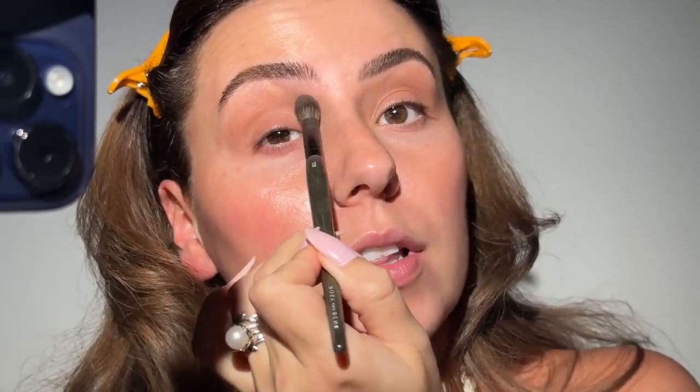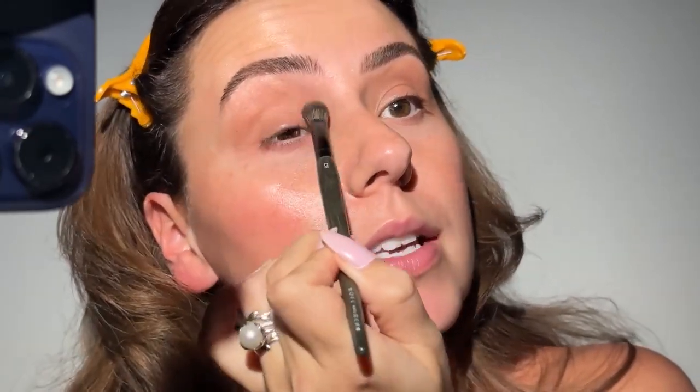We're not going to use any kind of eyeshadow primer with this, and the reason is most eyeshadow sticks are going to dry down. The same thing goes for liquid shadow — you don't really need a base with them because that might actually hinder how they dry down and how they wear.